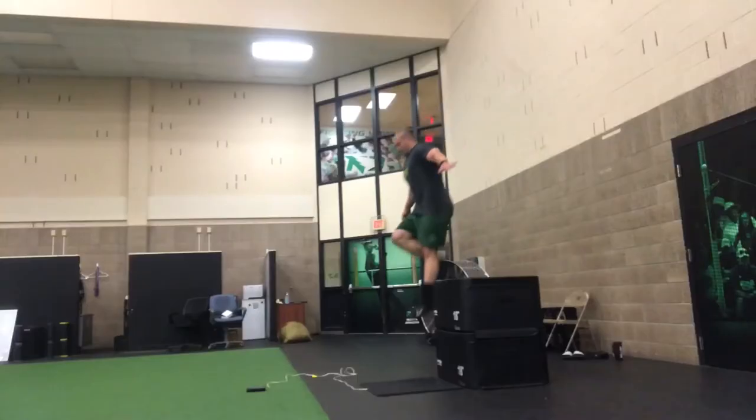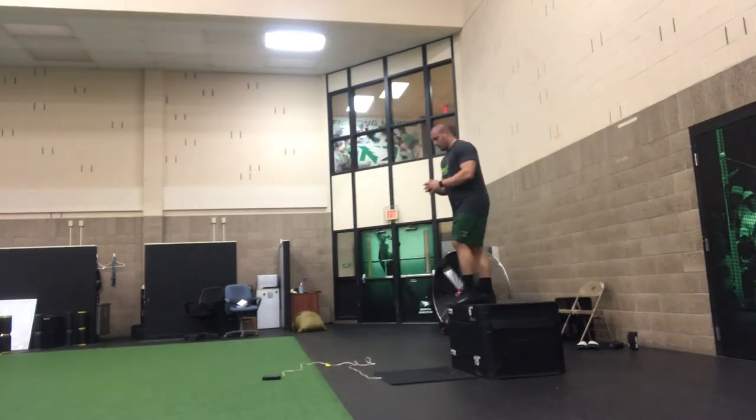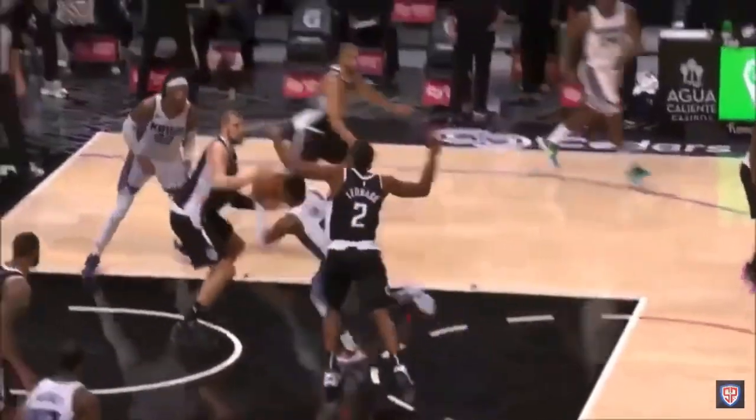My next point is that the test isn't truly reactive. You already know the height you're dropping from, you can predict the spot on the ground that your feet are going to land, and you determine the optimal body position upon landing — this is how you're going to approach the test. You don't have the luxury of doing this in sports when you actually have to react.